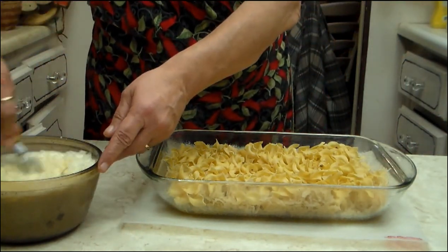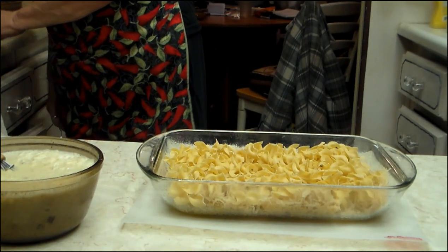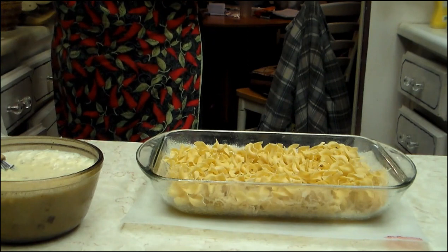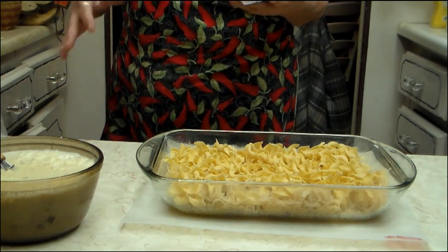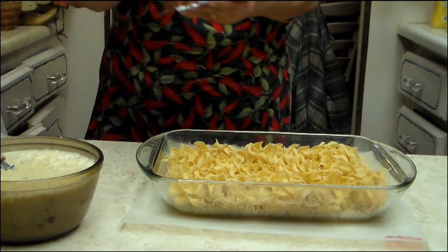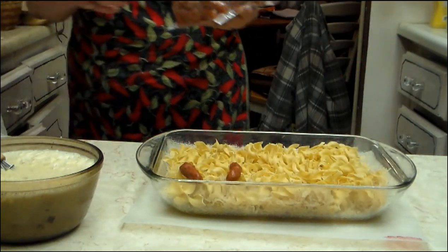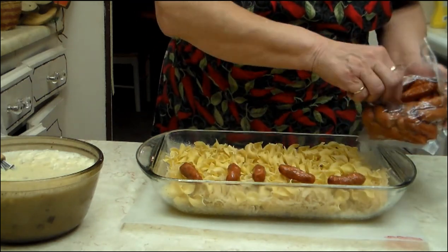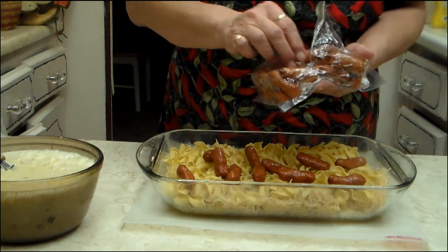It calls for Polish sausage. If you use Polish sausage, that's fine — I've done it that way. One day I was out of Polish sausage and I didn't have any kielbasa, so I started using the little smokies. That way you don't have to cut them up. Otherwise you cut them into one-inch pieces if you're using kielbasa or Polish sausage. I like the flavor better, and these happen to be the beef ones.